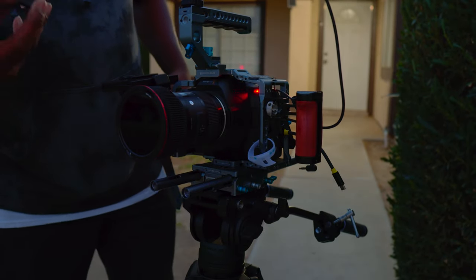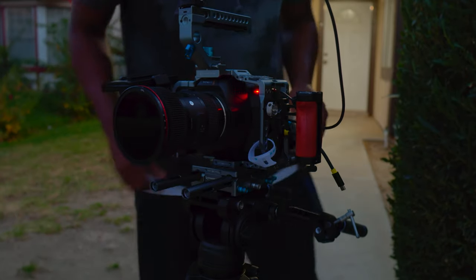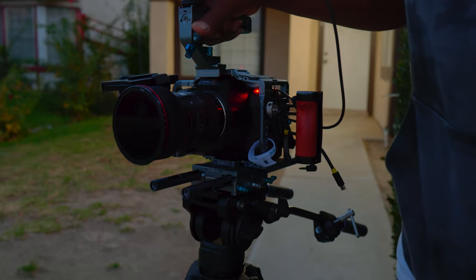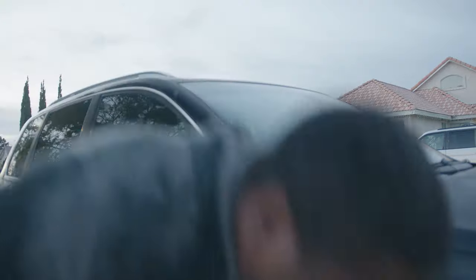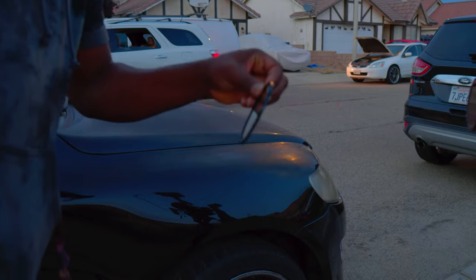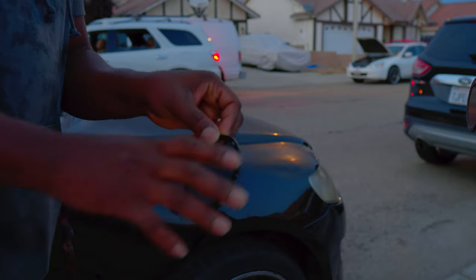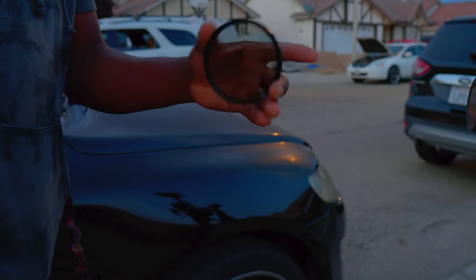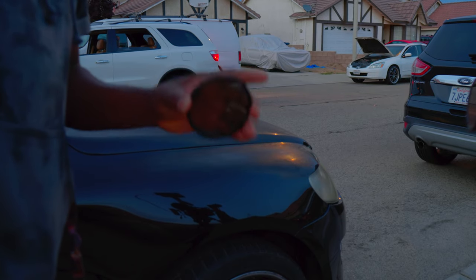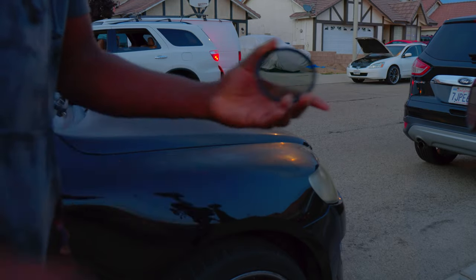We want to use the CPL on a car or something, so we'll get the CPL and it snaps right in like that. Let's go find a car to test it on. Okay — we just dropped it into a little pond of water right outside. I think there was a water spillage and the filter just fell into it.